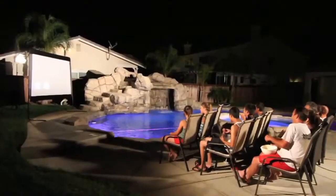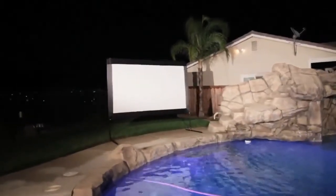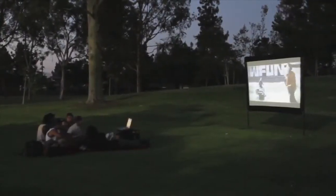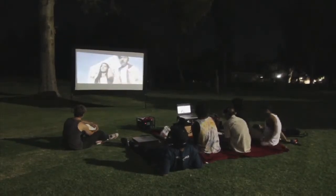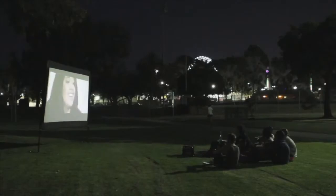The Yardmaster consists of a black metal frame with tea legs that support Elite's soft Dynawhite variation screen material fabric with all-weather nylon stitched reinforcements. Dynawhite is a 1.1 gain material with black masking borders to properly enhance perceived contrast levels while elegantly framing the projected image. The wide viewing angle and diffusion uniformity allows the brightness levels to remain consistent throughout the entire projection surface.